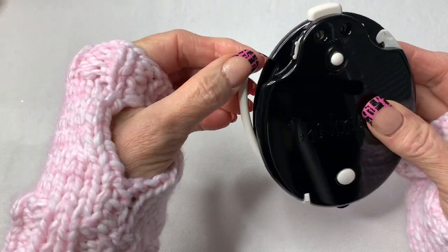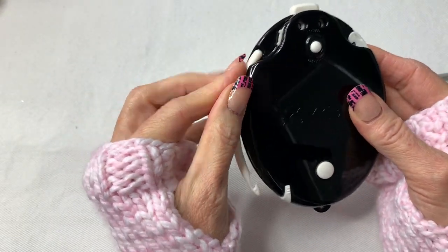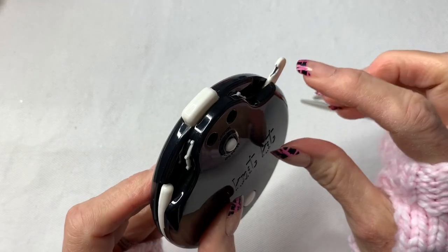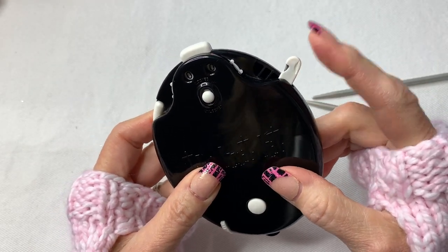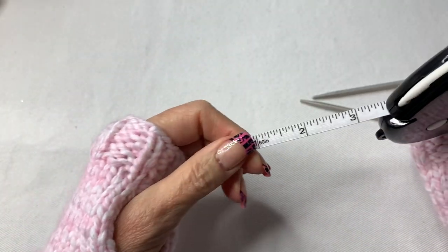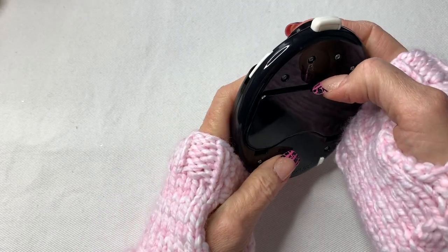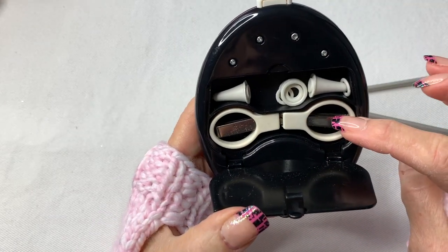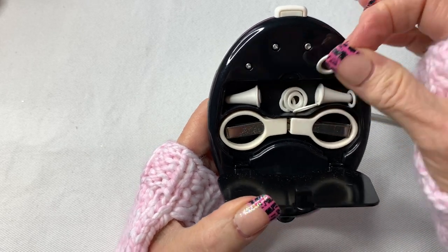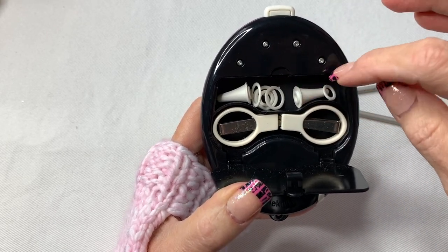This kit has so many different things. It has a little crochet hook you can take off for weaving in your ends, a slicing tool for cutting ends, a tape measure, and on the back there's a little compartment with a pair of scissors, stoppers for the ends of your needles, and stitch markers. I love this!